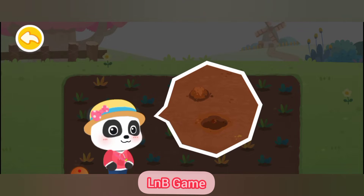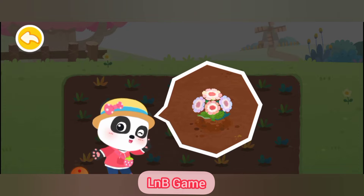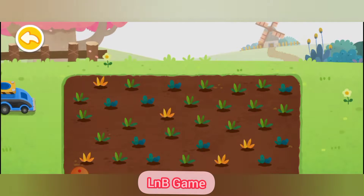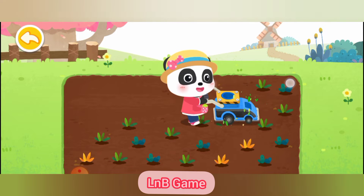It's warm in spring, and it's a good season for planting flowers. Let's plant the flowers together. There are a lot of weeds on the ground — let's get rid of them first.